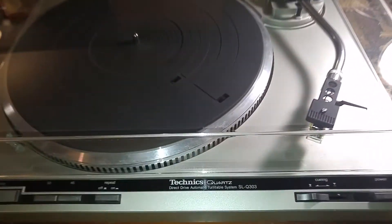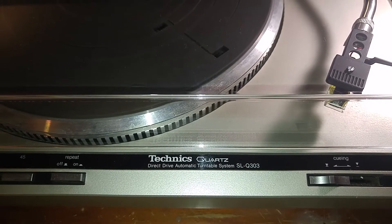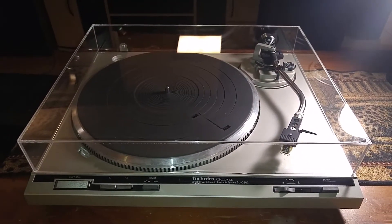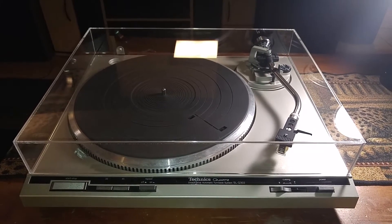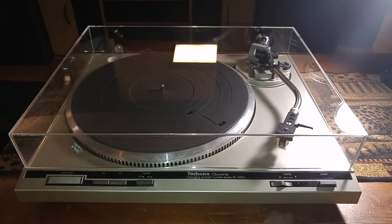Hey, thanks for looking. Here's the Technics SL-Q303 — this is a quartz lock direct drive fully automatic turntable. This video is just to give you a quick demo and also to show you the cosmetic condition of the item.